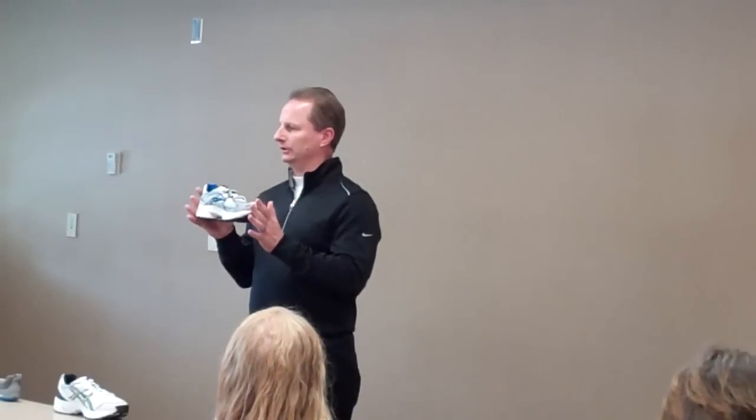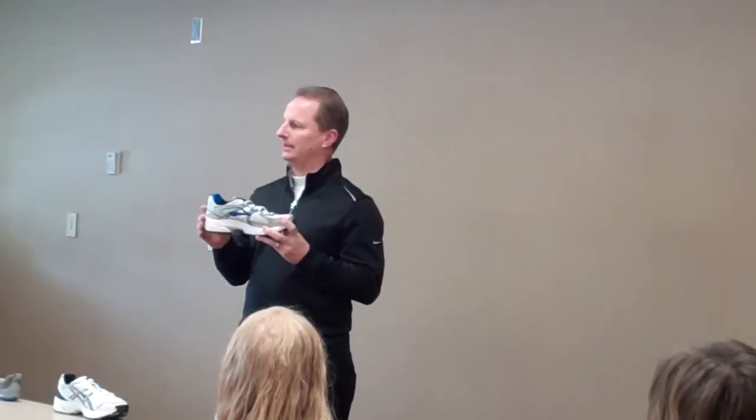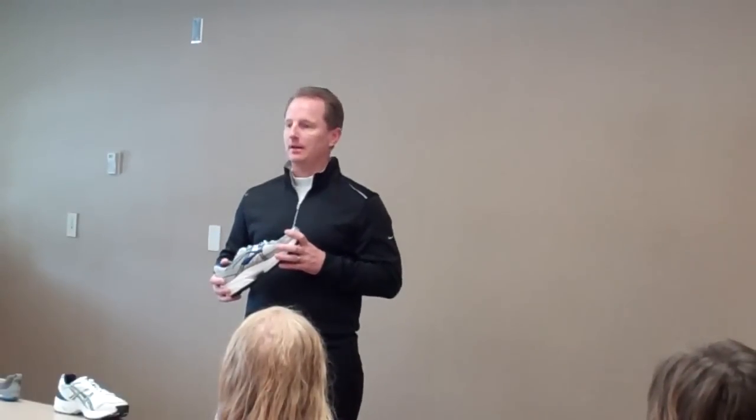This is what we call a neutral shoe. I brought just one brand — Brooks — because it's easier to transition from neutral to stability to motion control within one brand. All brands have these three types of shoes. However, not all dealers will carry all three. That's why it's critical to know what kind of arch type you have.